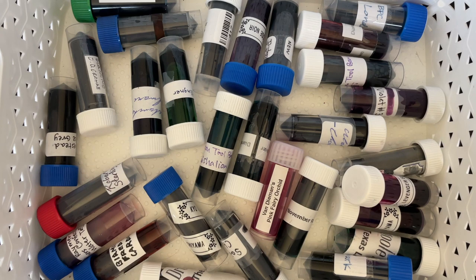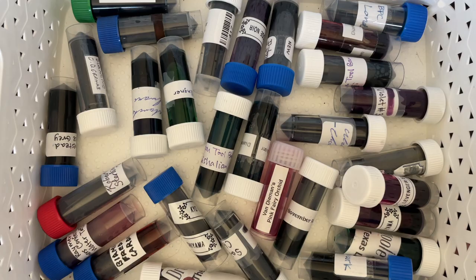Hi everybody, it's Amanda and I'm coming to you with another 30 inks in 30 days. We are on to day 21, and I'm very excited about that. So we're going to mix up our ink and then I'll pick one and we'll see where we go from there.